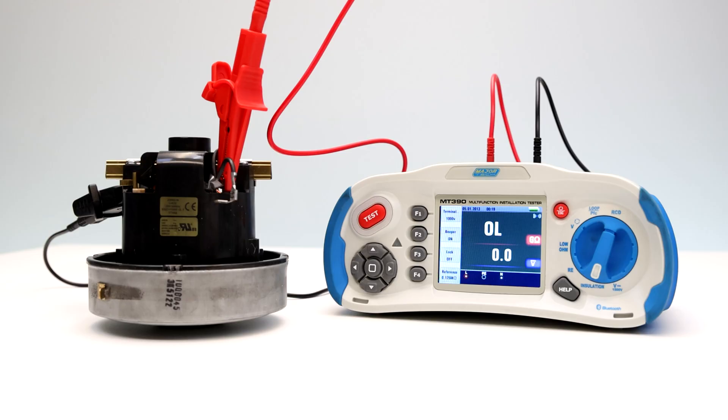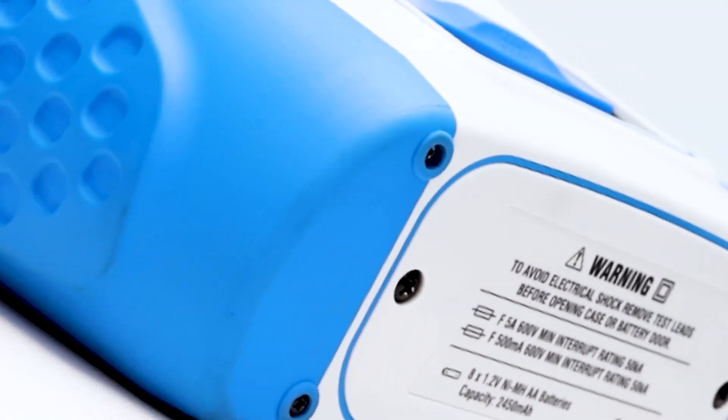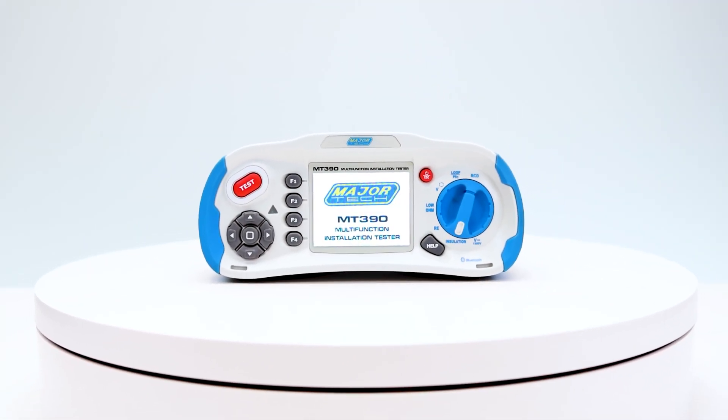Please note that the OL display, as seen here, means that there is either an open circuit or it is over the range capacity of 4000 mega ohms.